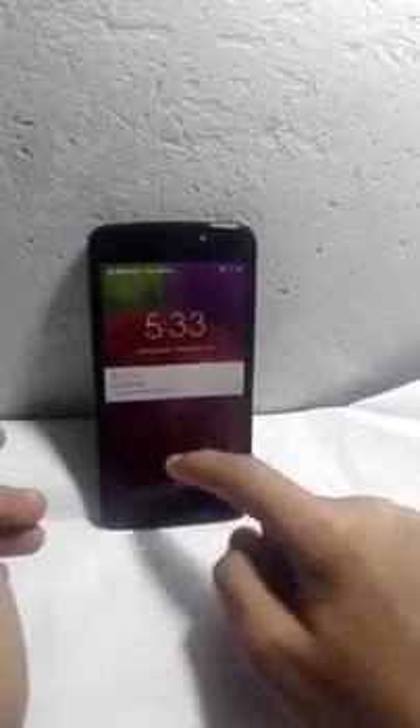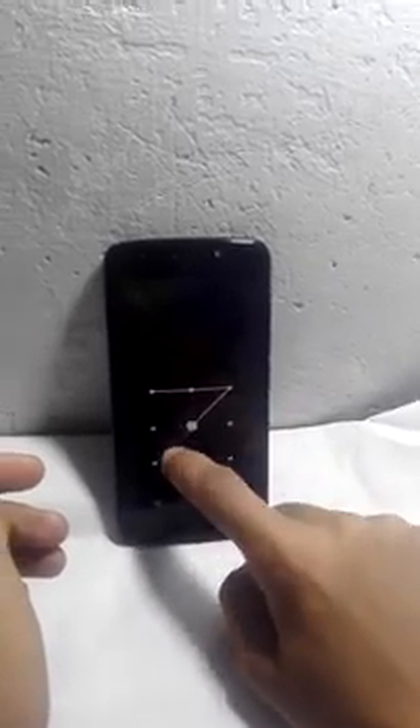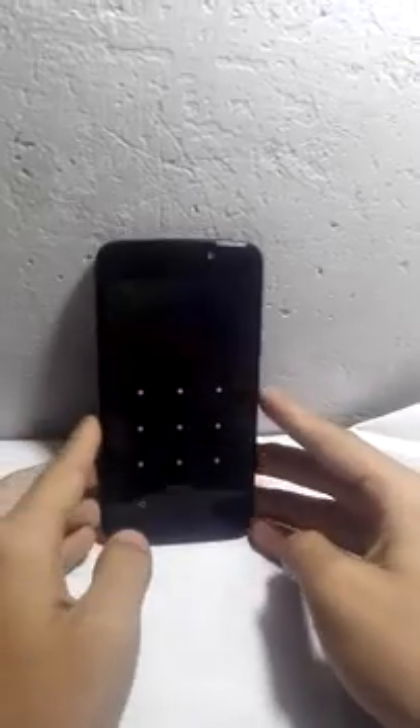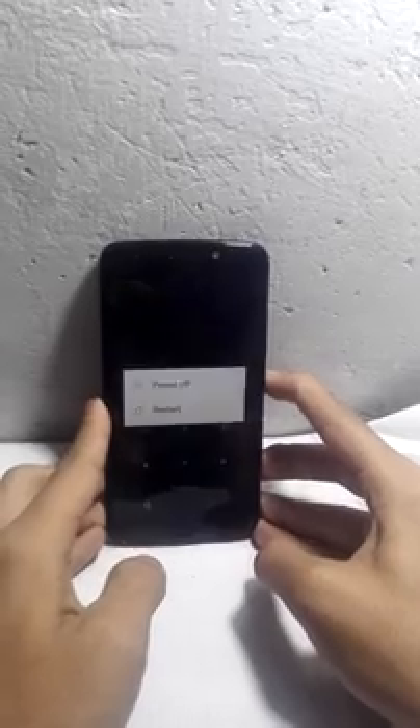Hi guys, today I am going to show you how to hard reset the Motorola Moto E4 1767. Let's get into it — you can see that I have forgotten my password, so we need to do a hard reset of the Moto E4. First of all, you have to turn off your phone.